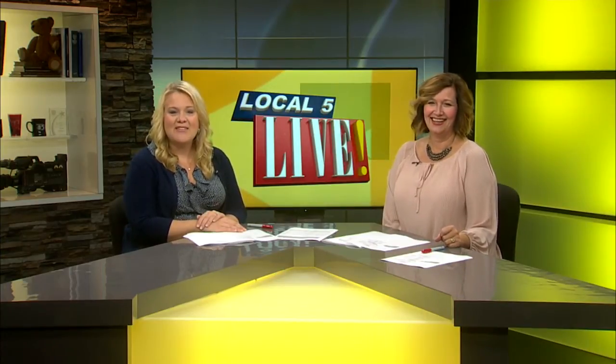Usually Anthony is kind of like a bull in a china shop — and I say that with love — but today he's like a moose in the kitchen. That is sort of the title of the next community cooking demo offered by Fox Valley Tech. Good morning to you, Anthony.